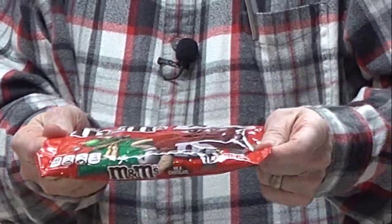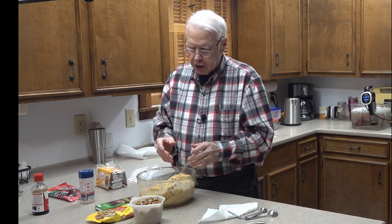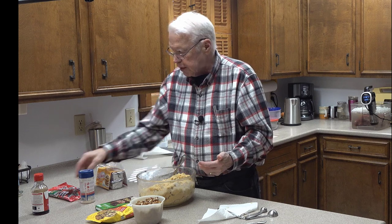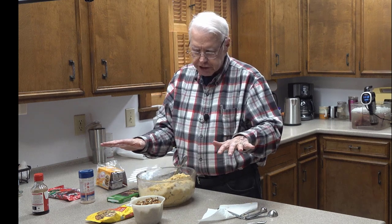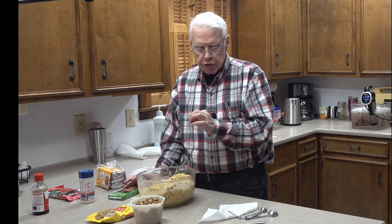For the Christmas variation, you also add about half a bag — roughly three ounces — of Andy's Peppermint Chips, which gives it a beautiful peppermint flavor very evocative of Christmas. But since I couldn't find Andy's Peppermint Chips at the store recently, we're going to use just the Toll House morsels, the German's Sweet Chocolate, and the pecans — normal cookies. I'm going to go turn on my oven to 375 degrees Fahrenheit, which is 190 degrees centigrade, and let it preheat.